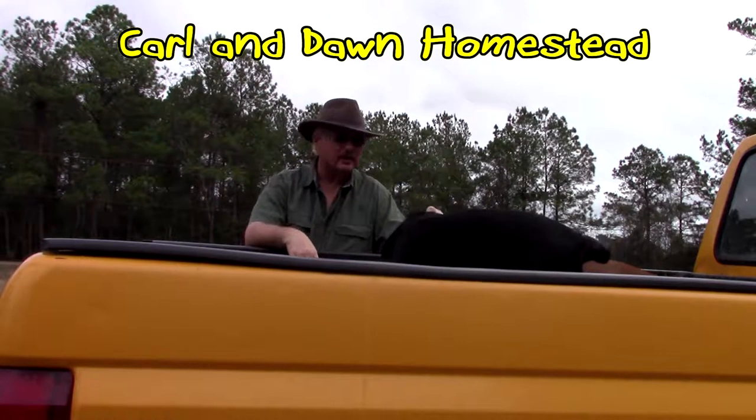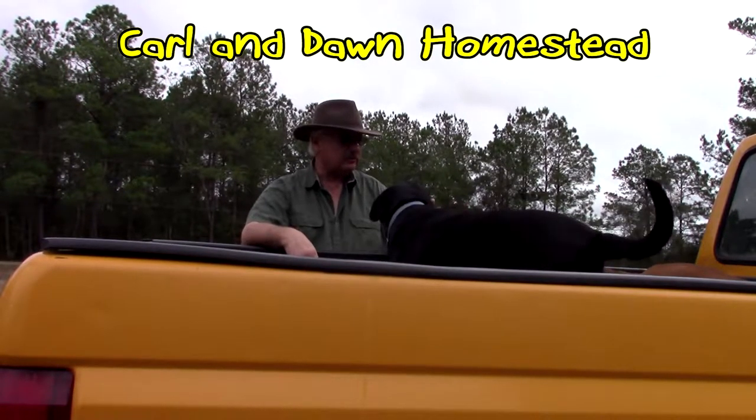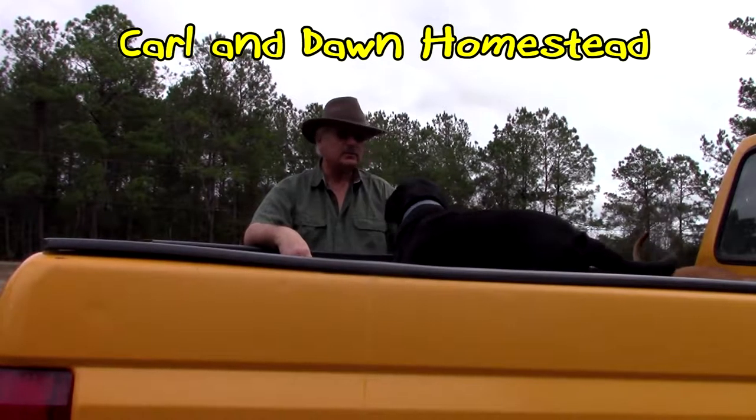Hey y'all, it's Carl from Dawn's Homestead. Hope you're having a good day. Today is Thursday, January 12th, 2017.